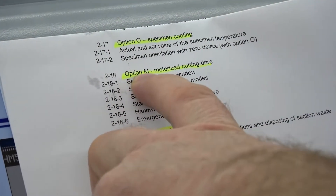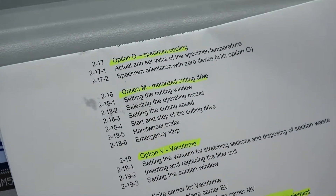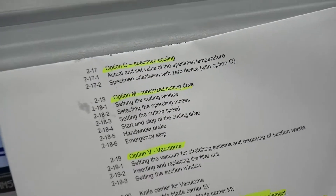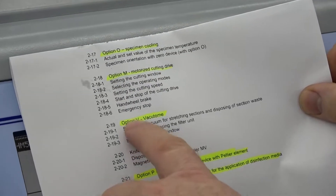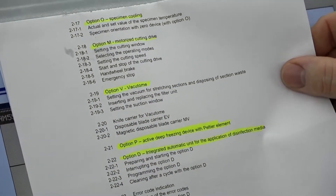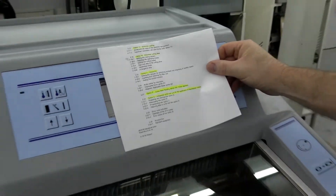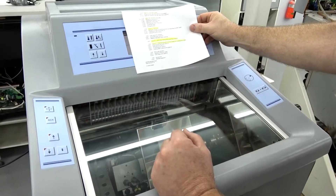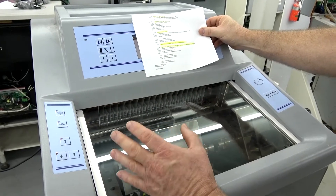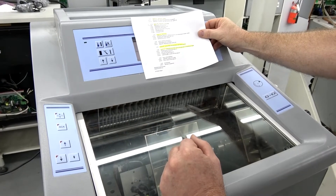Option M is the motorized cutting drive. This machine does not have that option either — there's no automatic motor, you're just manually cranking the handle. Then we have Option V, and that's the vacuum tome. That's the one I was talking about — this machine does have the vacuum tome. I've talked to customers that don't even know what a vacuum tome is. You can shut that option off if you don't want to use it, but if you aren't using it, why let the vacuum motor run and waste energy?